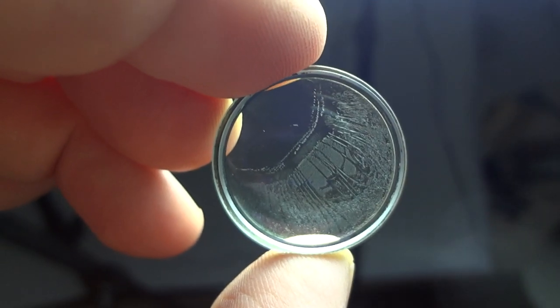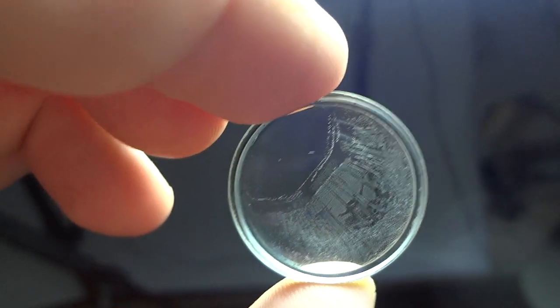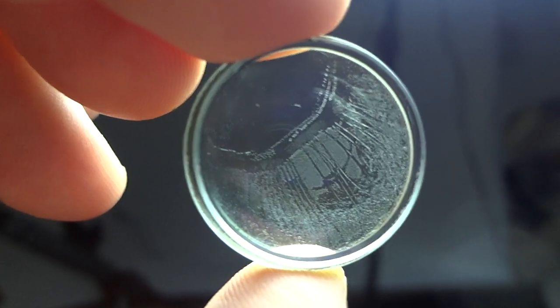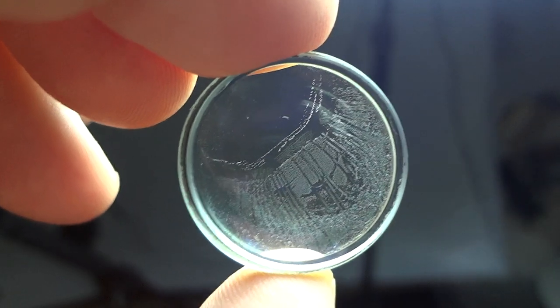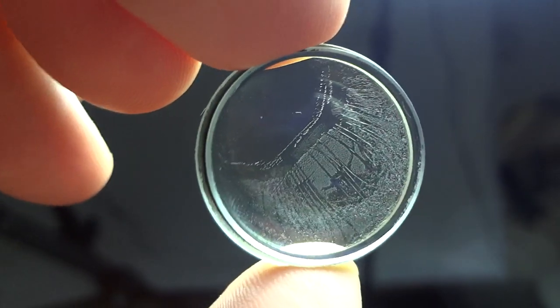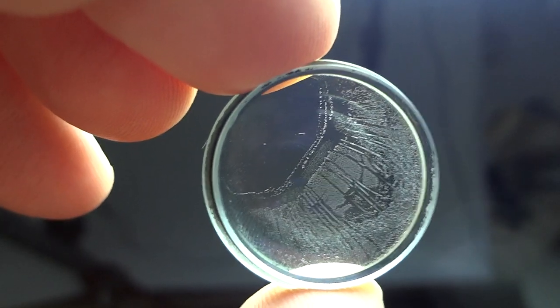This is also why you never let your lenses get hot, especially old lenses. It's quite typical that a couple of elements are cemented together. What's happened is the lens has got too hot, causing balsam separation — and in many ways this is worse than fungus.